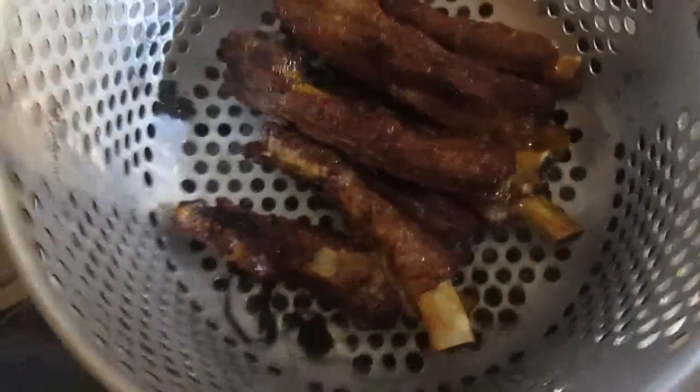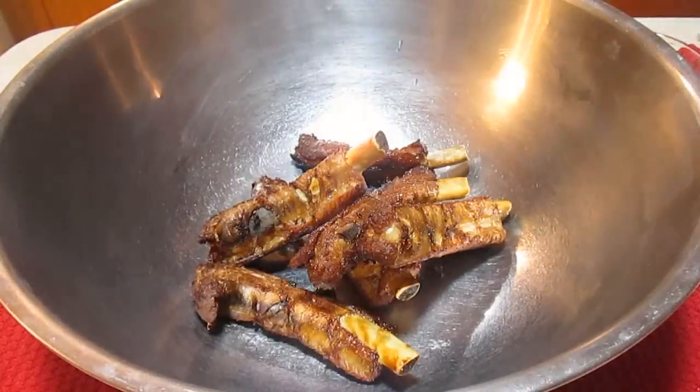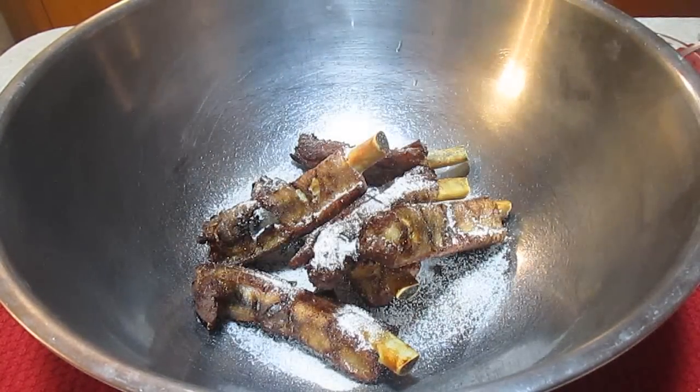And there's your ratio. When these are done, all you've got to do is throw them in a big bowl like this. Take a heaping tablespoon of that sugar and five spice mixture, throw it right over the top, and give them a good toss.